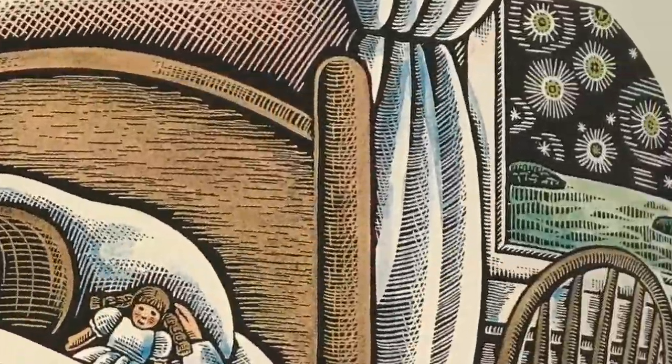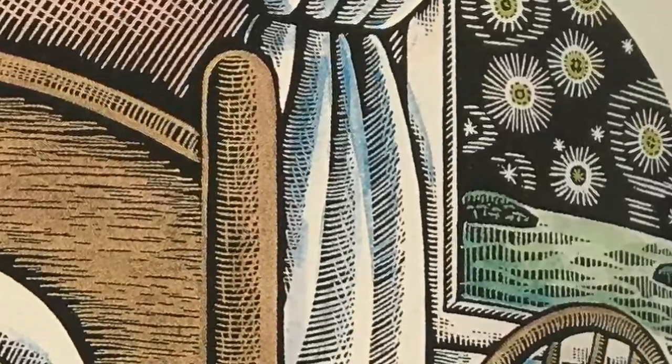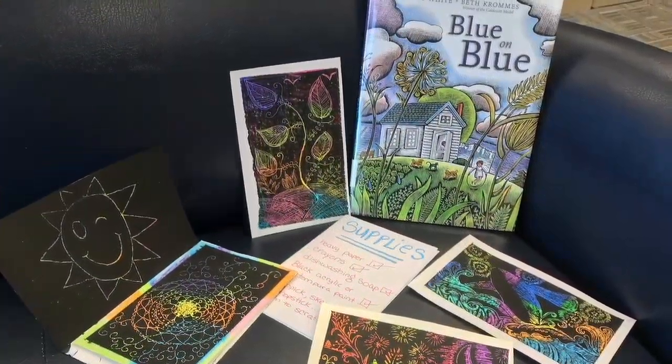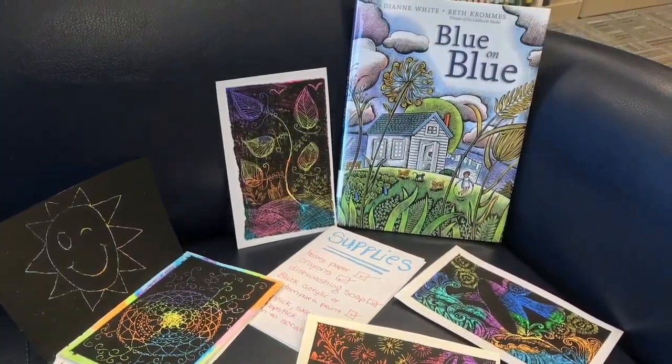Thank you, Simon & Schuster, Diane White, and Beth Crumbs. Now, I'm going to show you how to make your own scratchboard. First, gather your supplies.